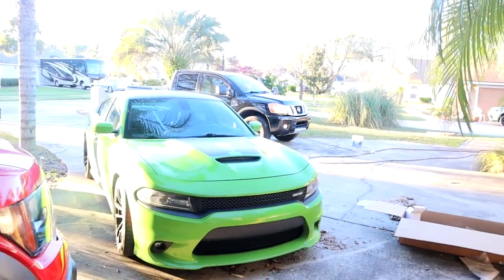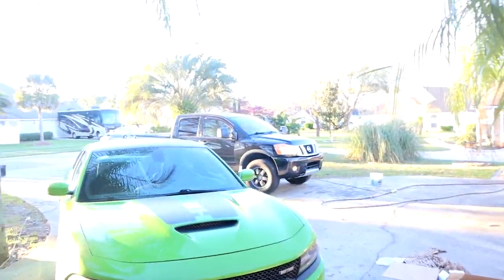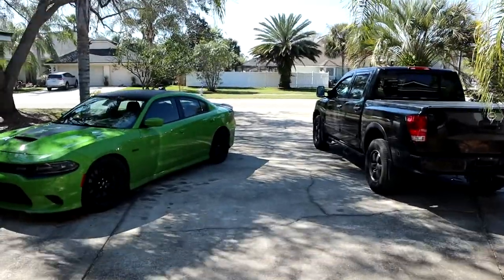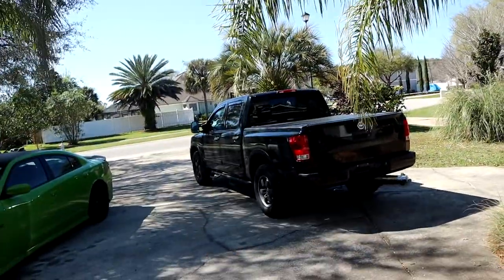That is way too quiet. Only half of the exhaust is done, so maybe when we put the other half in I'll love the sound and be like 'okay, perfect,' because it will be a lot louder. Those cats are huge on there, and the resonators after the cats are pretty big too. Maybe once I get the second exhaust on there I'll be happy with it, but we'll see. It's been a few days since I installed the new cat-back exhaust.